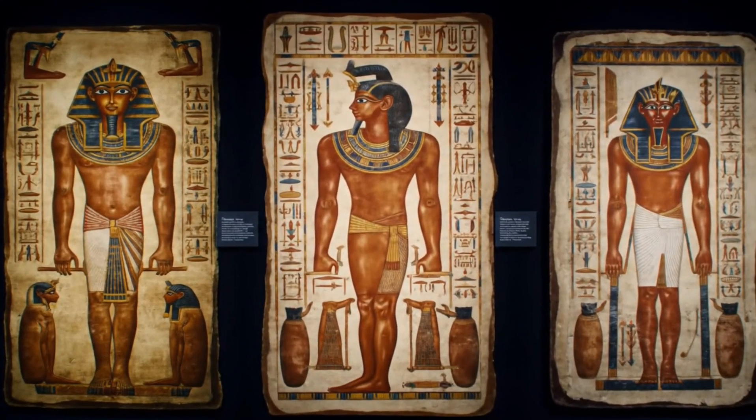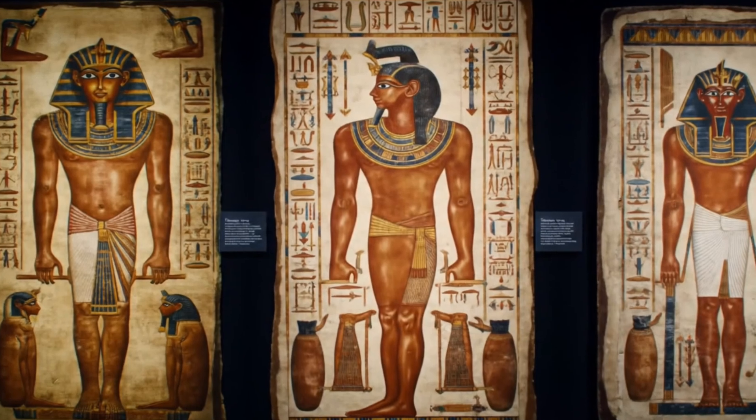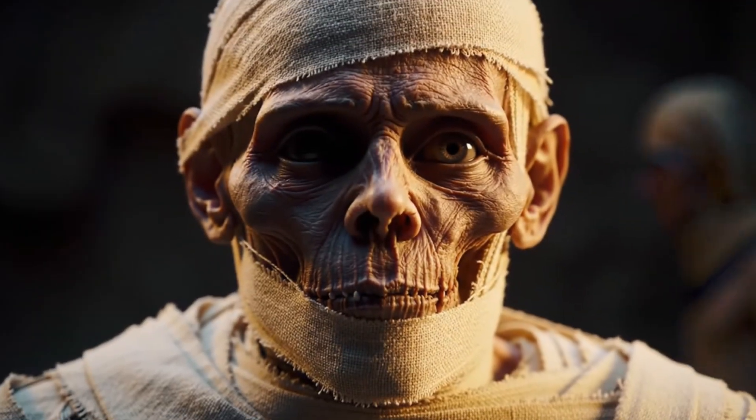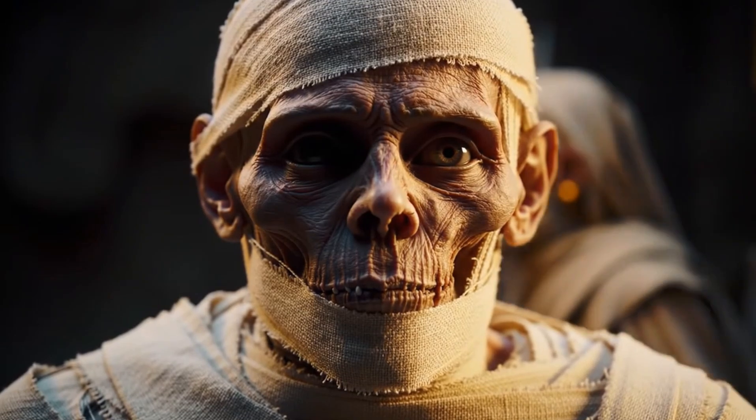What might look like ritual to us was also a careful application of early science — techniques designed to stop decay, fight microbes, and protect the body for eternity.